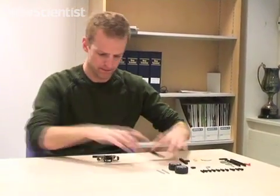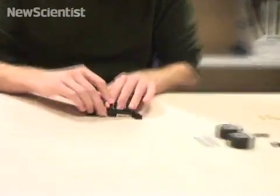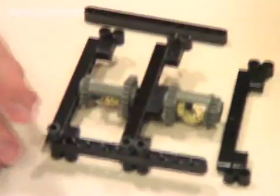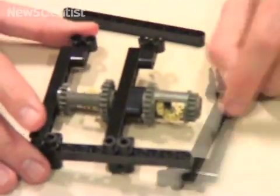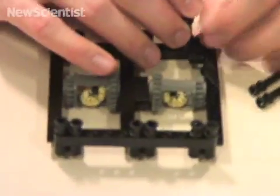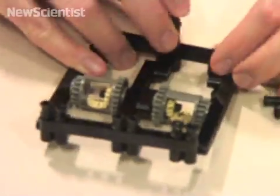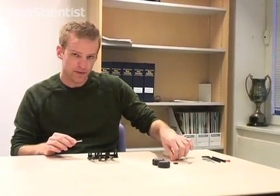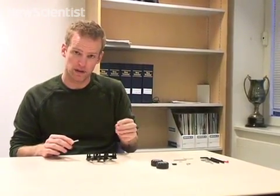The next thing to do is to build up the outer frame. Now I'm going to put the axles on, and when you attach the axles, you have to put a piece of the differential on as well. This is a bit fiddly.